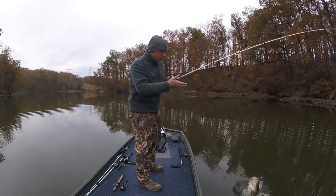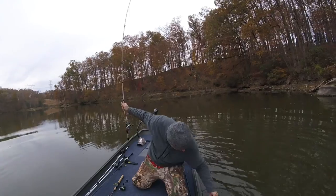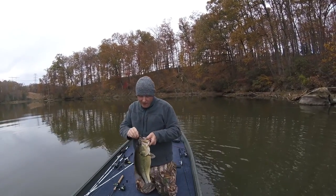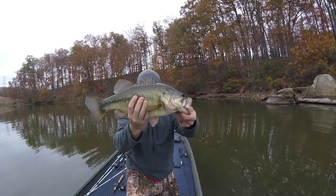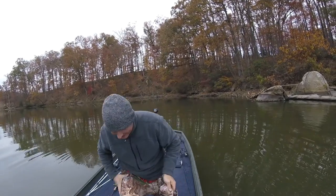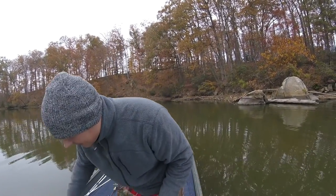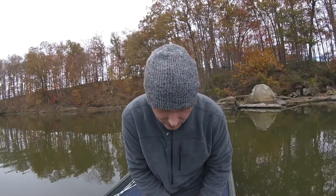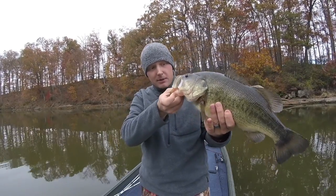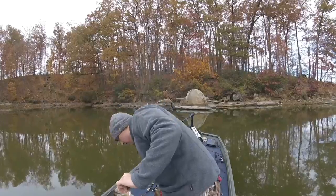He was down there too. Oh — oh look at that monster! Holy cow! Holy crap, look at that thing! Oh my god, that thing is huge — look at that bad boy! Freaking donkey man. Let's see how much it weighs. Four pounds thirteen ounces! That is a beautiful fish.